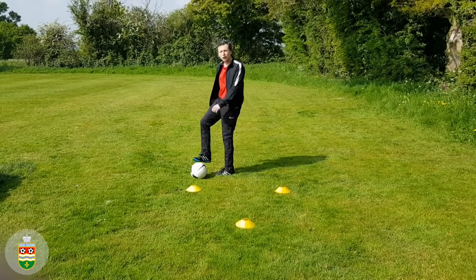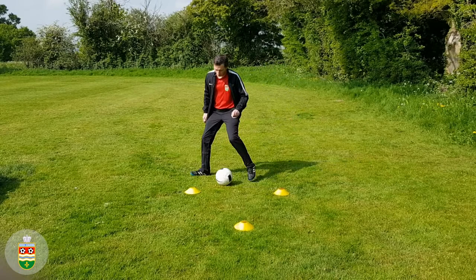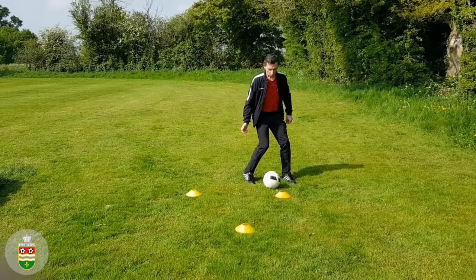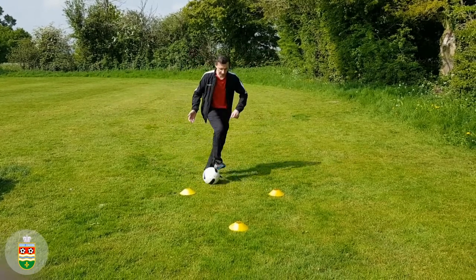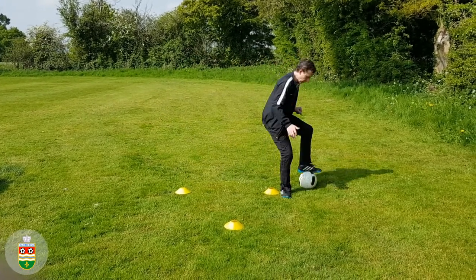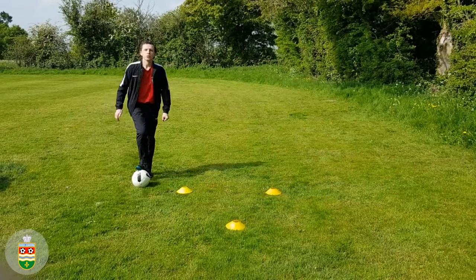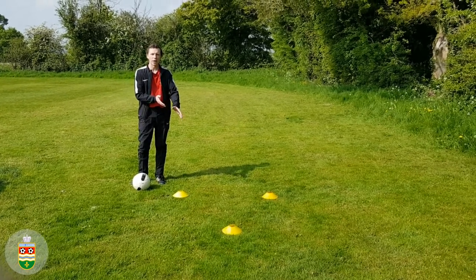Slow it down if needed. If you find the sole rolls particularly difficult with either the left or the right, just stand and practice them where you are. Once you've got that sorted out, you can start to go around and use your speed. Once you get into the rhythm you'll find it a lot easier to get all the way back to the start. Remember: quick feet, and move that standing leg out of the way.